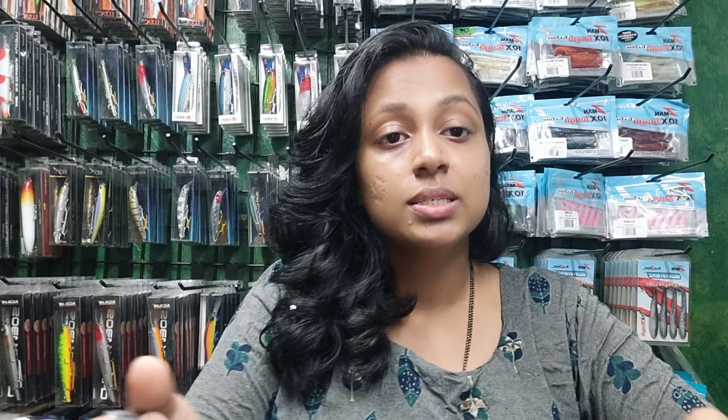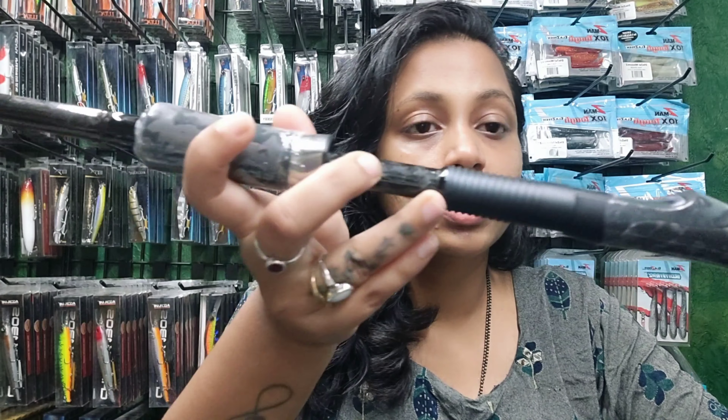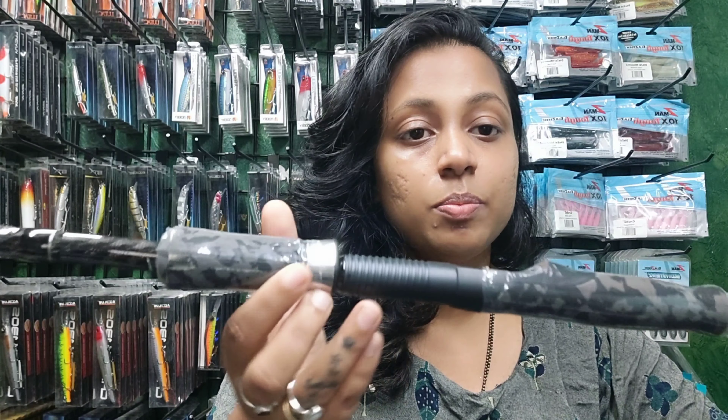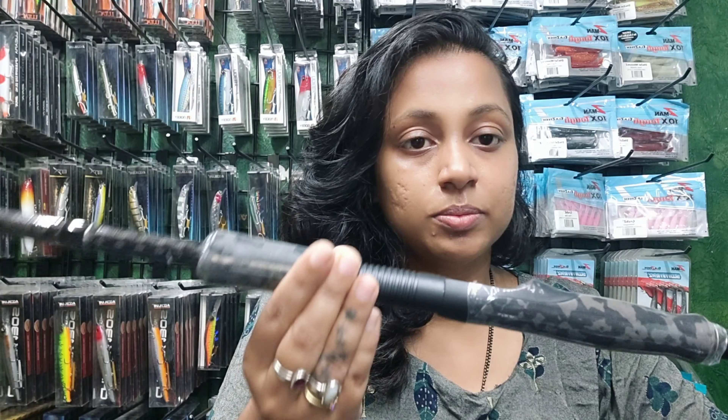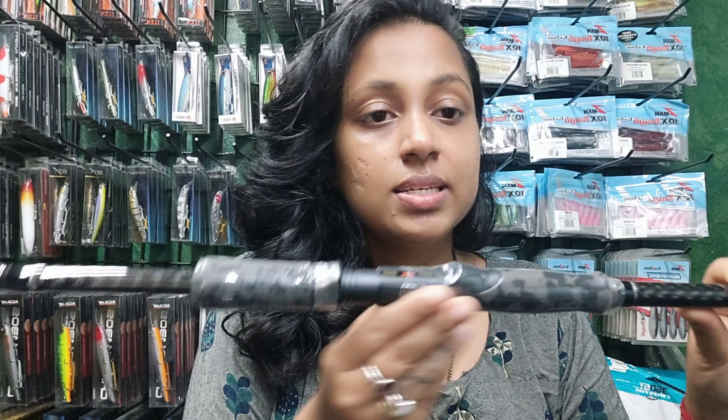Now I will show you the reel seat. You have to unscrew it here, then you can add a reel to it and then screw it back. You can see this is the reel seat.